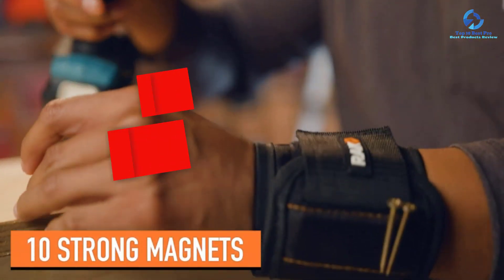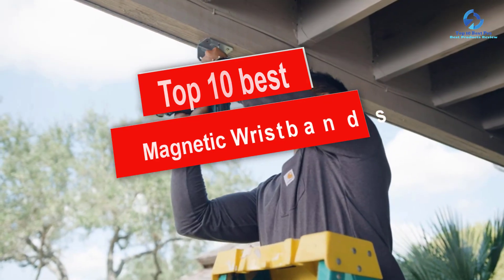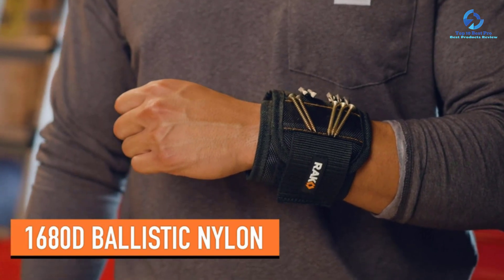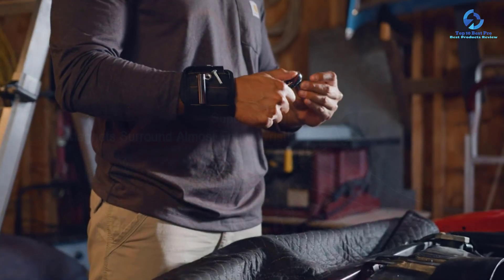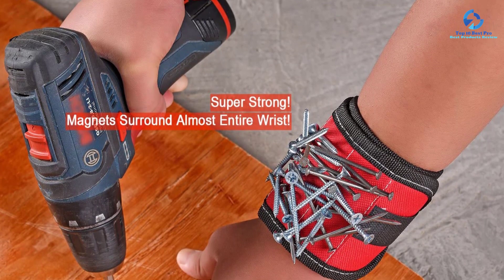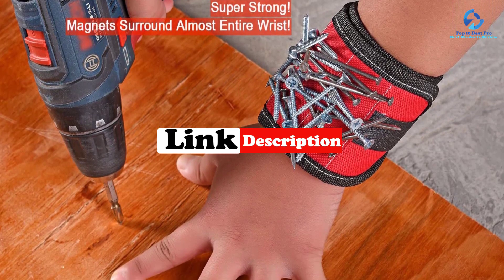Hey guys, in this video we're going to be checking out the top 10 best magnetic wristbands. I made this list based on my personal opinion and hours of research, and I've listed them based on quality, durability, price, and more. I've included options for every type of consumer, so if you're looking for an entry-level option or the best product money can buy, we have the product for you. For updated pricing on the products mentioned, be sure to check the links in the description below.